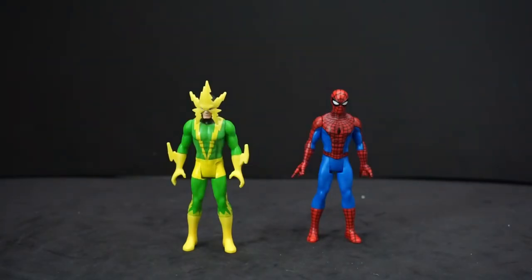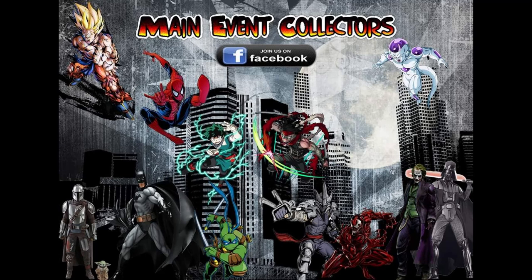These figures are good if you just want to have smaller figures for your collection. There's no real articulation except for what I've shown you, but they look really good. I don't really see any reason why someone wouldn't want them, except for the size. Kids will get a kick out of them, even though these are more for adult collectors. So that's just been my little review on Marvel Legends Retro 3.75-inch Spider-Man and Electro figures, from Hasbro as a Hasbro Pulse exclusive. As always, you can leave a comment down below, like, subscribe, and I'll see you later.